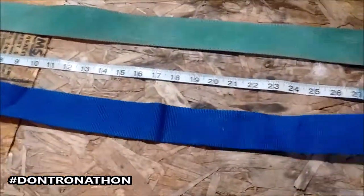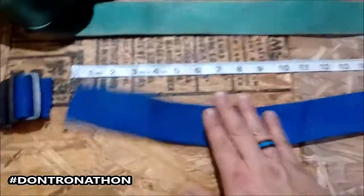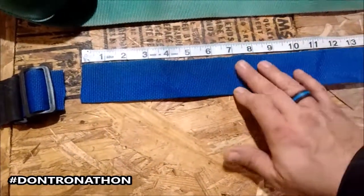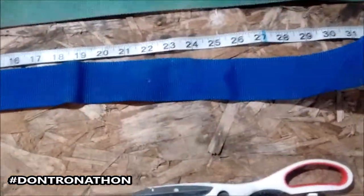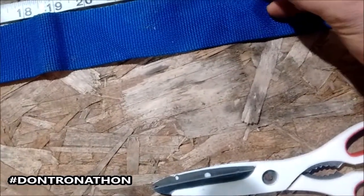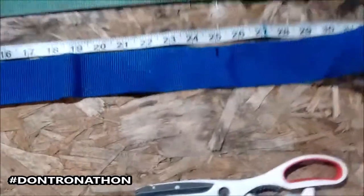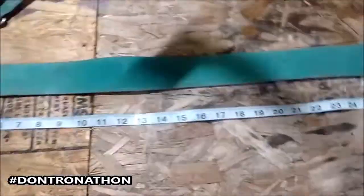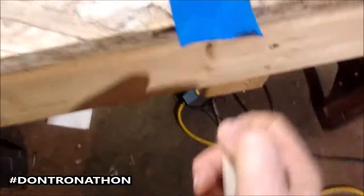Then you want to take — I'm going to do 24 to 25 inches. I can cut it off later if it's too long, we'll just see. Usually 24 to 25 inches will be good. We'll go ahead and mark it right here and cut that. Now it's cut — just want to burn the edges just like we did the other one, to keep them strong.